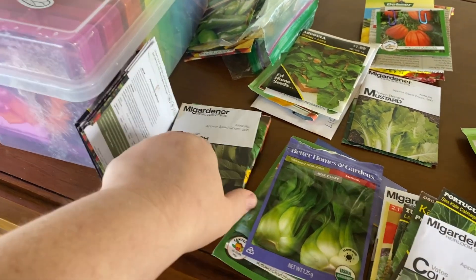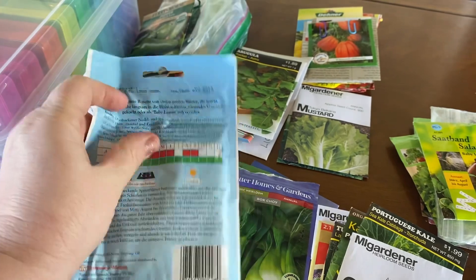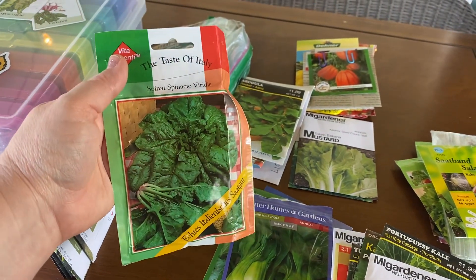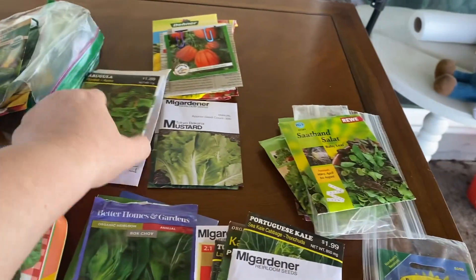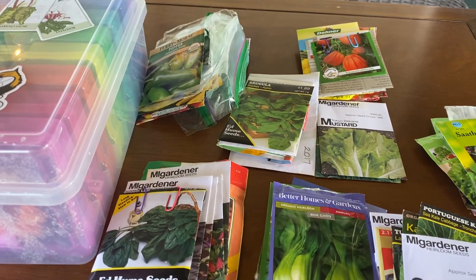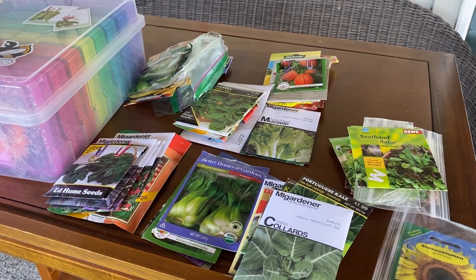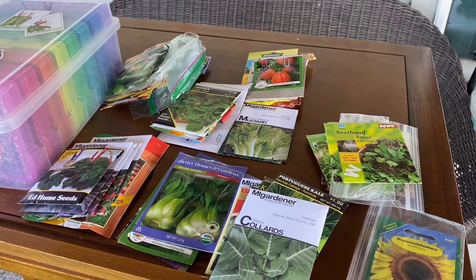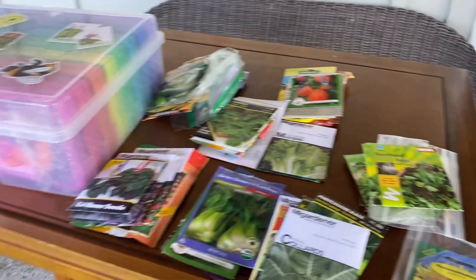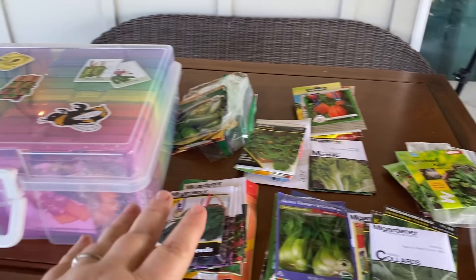I've also got a 'Taste of Italy' — it's like a big head of spinach — that I had to fold to fit into the compartments. And I've got arugula including some I collected seed from myself. I may start some of them in a giant flat, just sprinkling the seeds on top and watering them in, then separating them into other containers later. Some seeds here go back to 2015, possibly 2012 even, so they're on the older side.